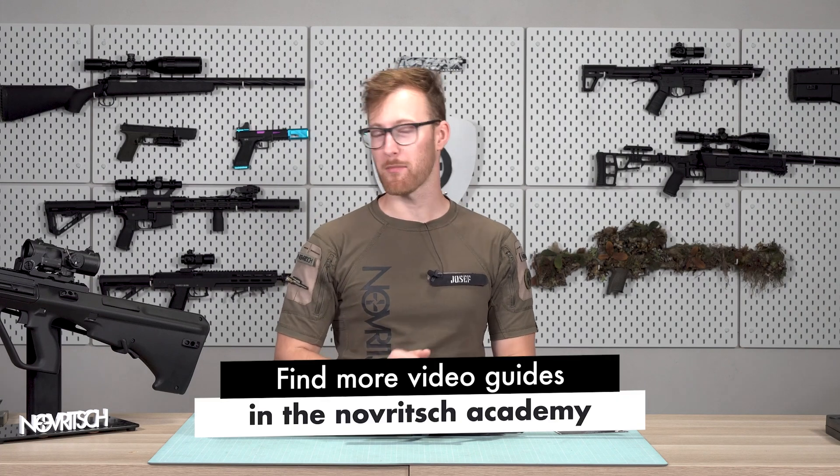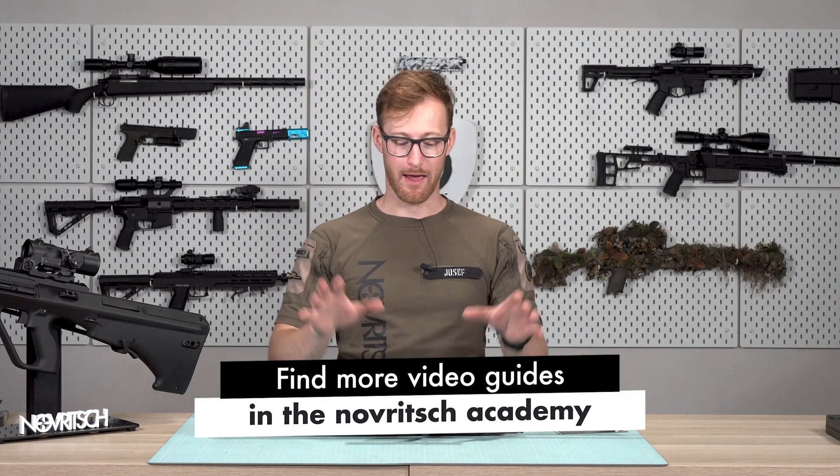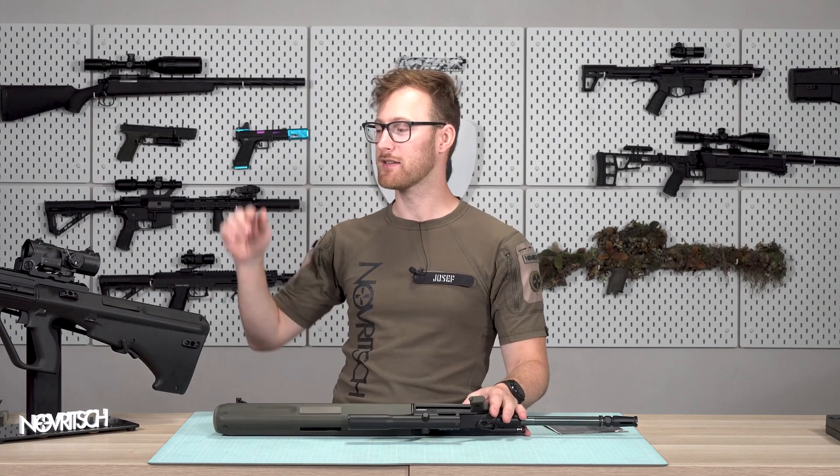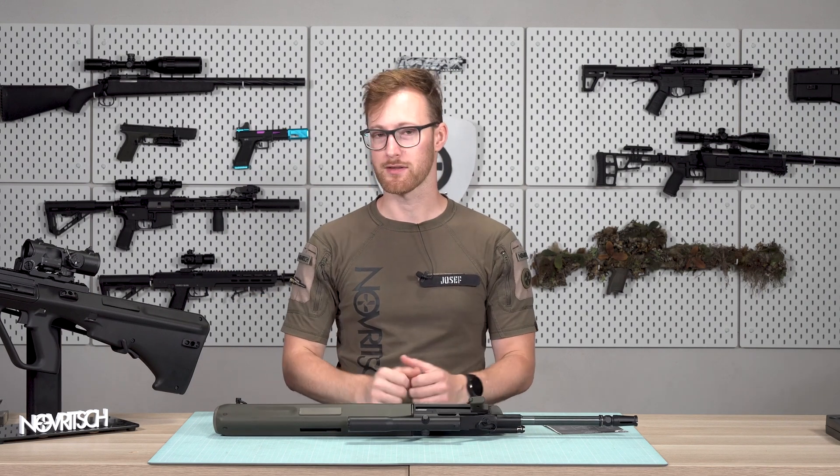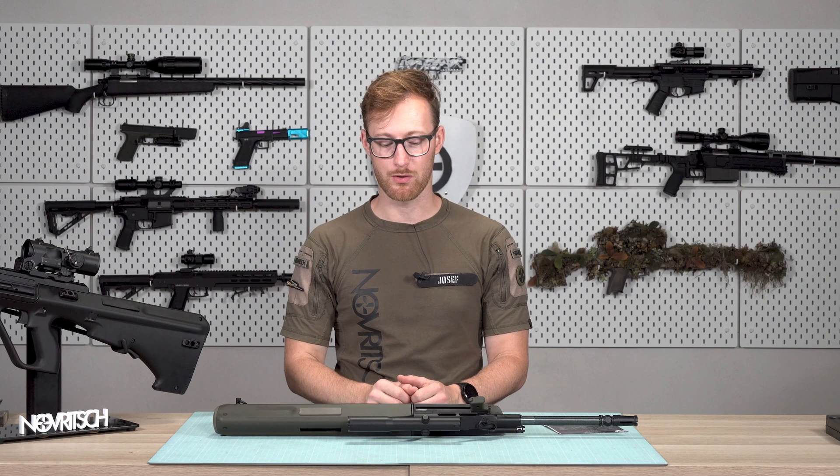Now let's dive into the programming of the SSR77 A1 — in this case, but it's exactly the same steps for the A2. The ETU is the same, so you can just follow along if you have the A2.